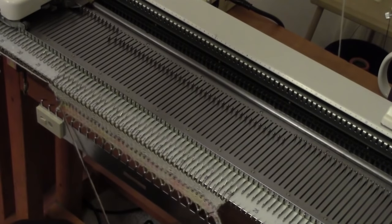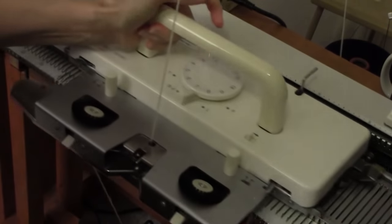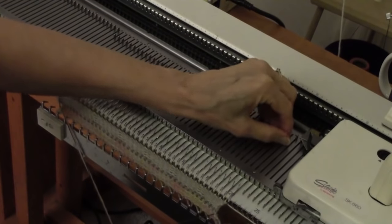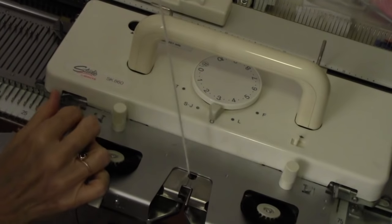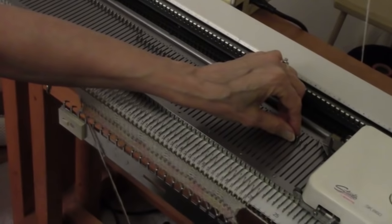Now I need a turning row, so I'm turning my tension all the way up to 7. That gives me a loose row so that the hem will turn more crisply. And I knit from left to right. Now I must remember to bring my tension back down to tension 3, and I'm going to change my settings. This time, I'm going to put my left rustle lever on number 1 and my right rustle lever on number 2.